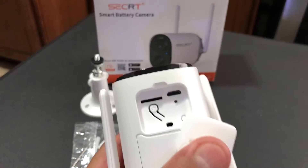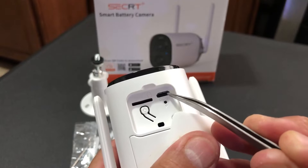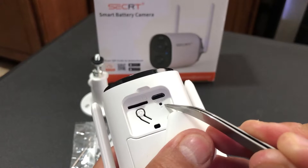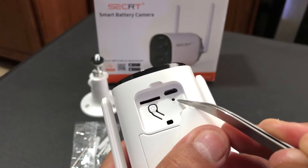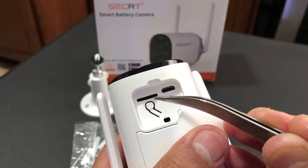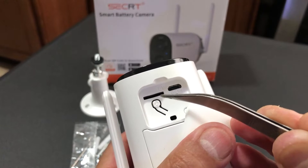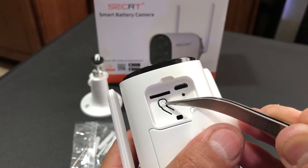It also has a rubber cover that protects the ports. Inside, you're going to see the slot for your micro USB that you will need to charge it. There's also a pinhole where you put that pin to reset it, a slot for the micro SD card that takes up to 128 gigabytes, and this is your on and off button.